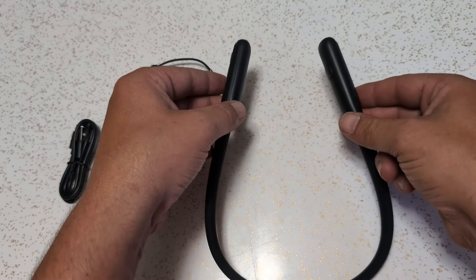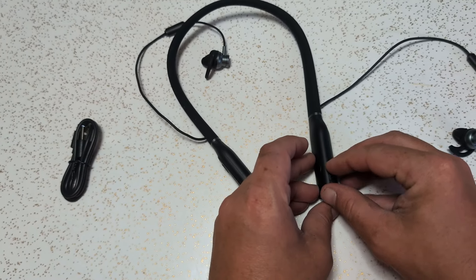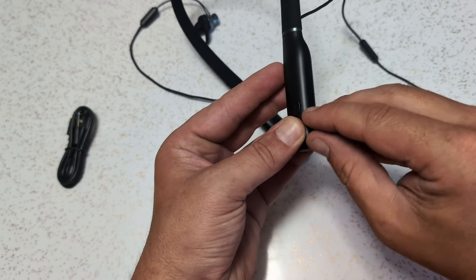Yes, these work, and they work really well. They're actually really, really cool. But before we get any further into this review, I do want to give you one word of warning. When the battery gets low on these, if you have them on and in your ears, it's going to tell you that the battery is low.